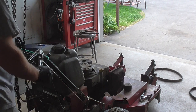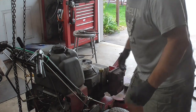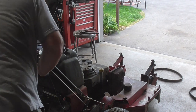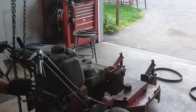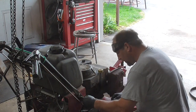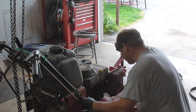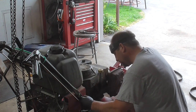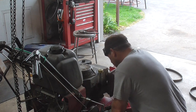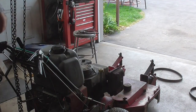We've got to loosen the brakes. Let's make sure that's in neutral. We're going to loosen this wing nut up. Looks like that one will move — now I'm going to loosen this side.